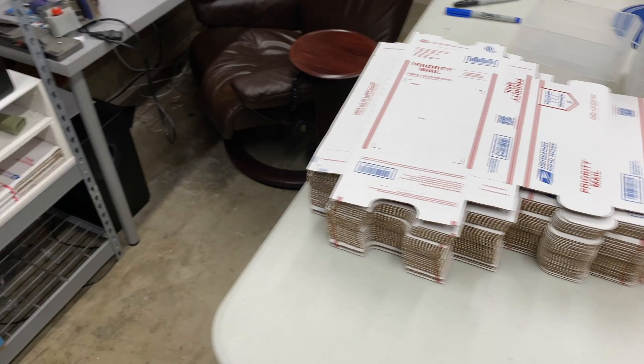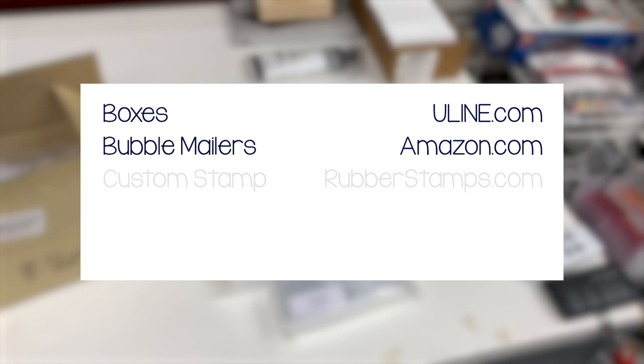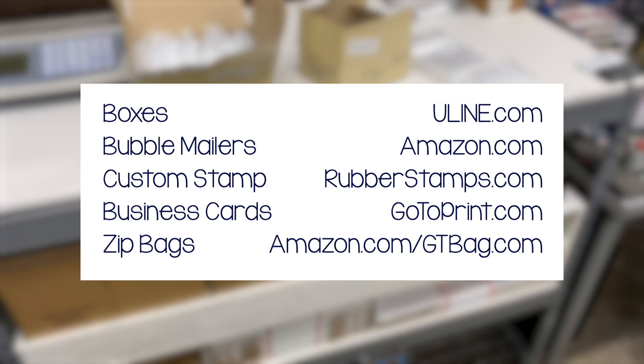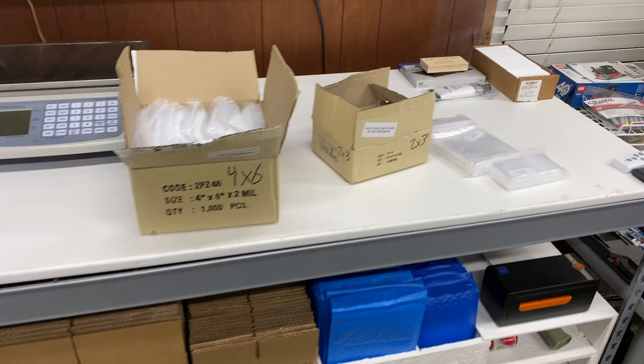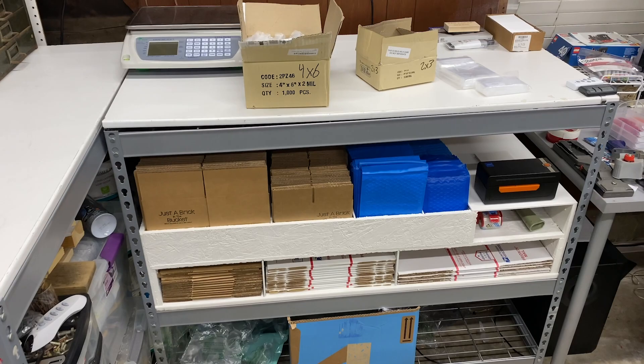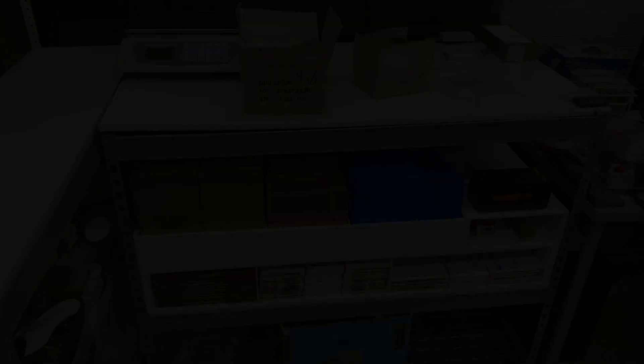That covers most of the shipping questions: boxes from Uline, mailers from Amazon, the custom stamp, business cards, and poly bags. I'll leave links to everything in the description below so you guys can check them out. Thank you so much for watching — as always, I appreciate it. If you liked the video give it a thumbs up, if you're not subscribed click subscribe for more BrickLink content, and we'll see you in the next video.